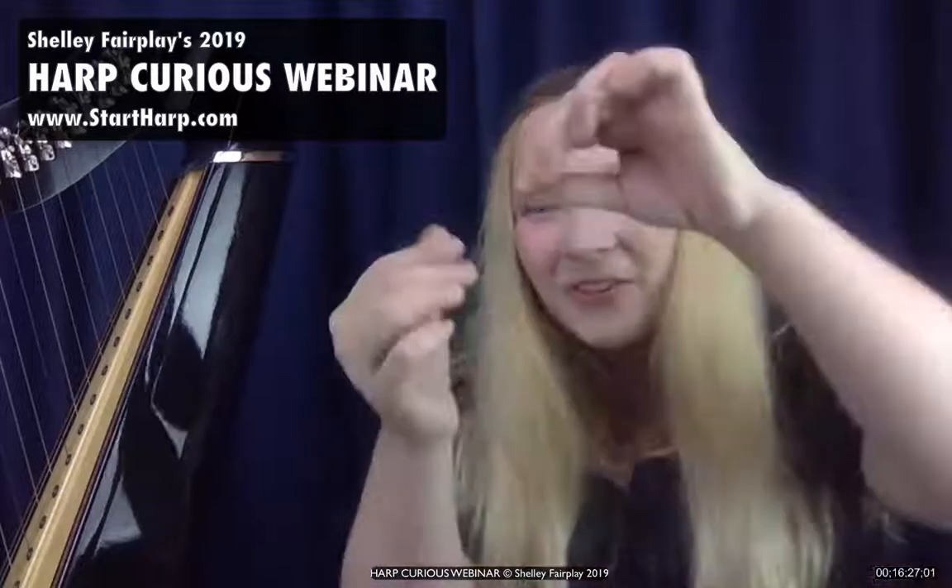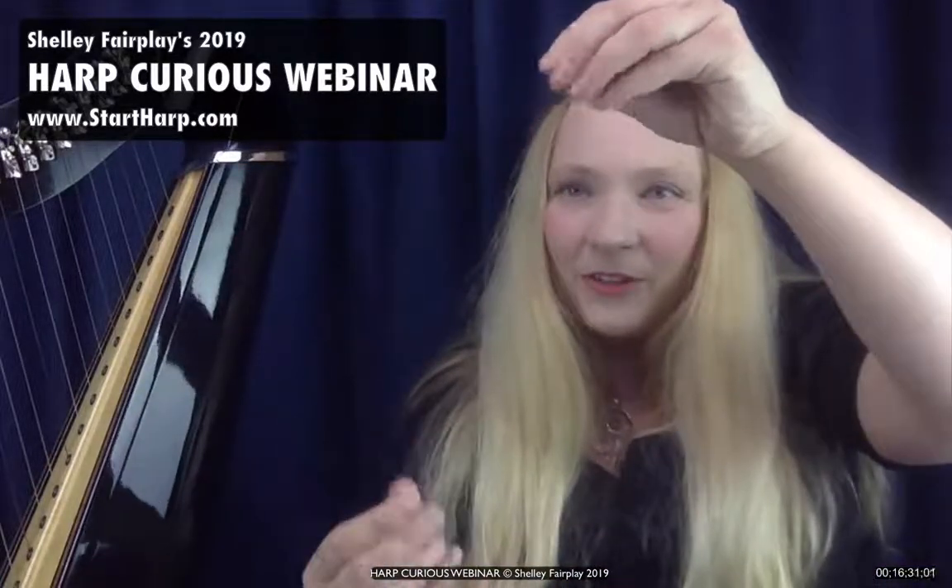Gut strings are the strings generally put on pedal harps. They have a warmer tone — they were the traditional string type. Before gut there was even horse tail hair twisted to make harp strings. Gut strings make a beautiful tone. They're quite soft in material and move under your fingers nicely, but they tend to have quite high tension. So actually playing on them, you need a really good squeeze technique to play nicely on a gut strung harp.